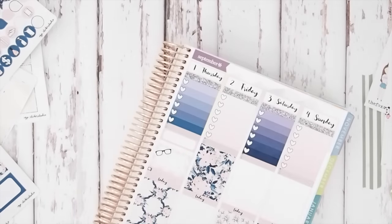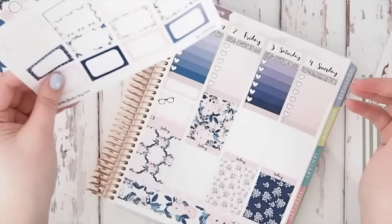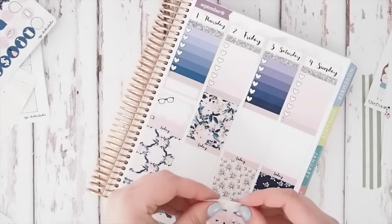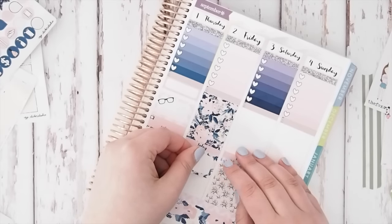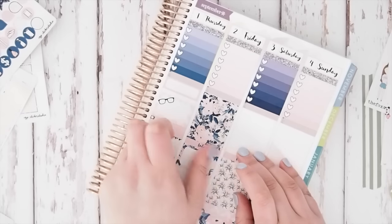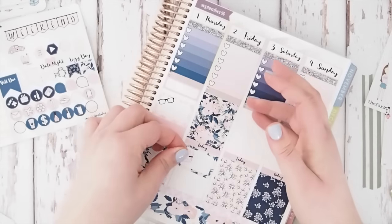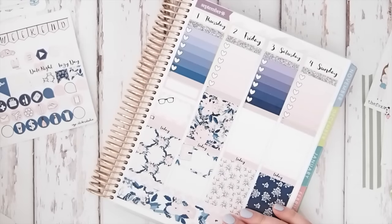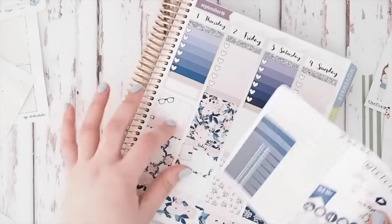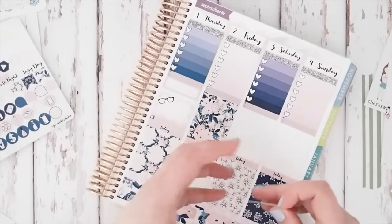On Friday, new releases come out, so I'll grab this half box and put it in here, and I'm going to grab the planner sticker to indicate that new releases are out. I think I need to go back and add in my videos — I'll do that in a bit. And I'm just going to put the weekend banner down before I forget.